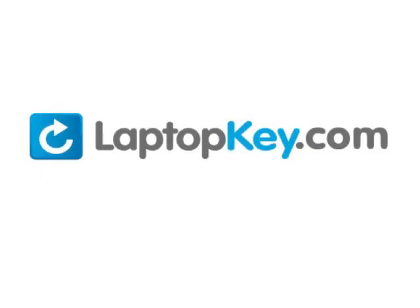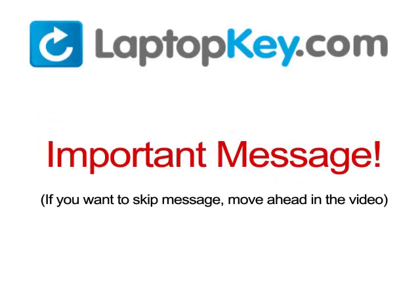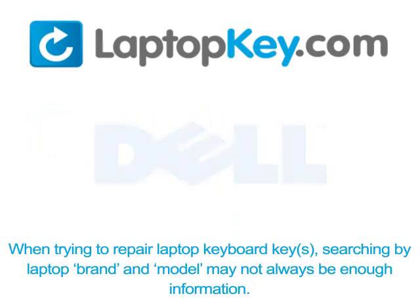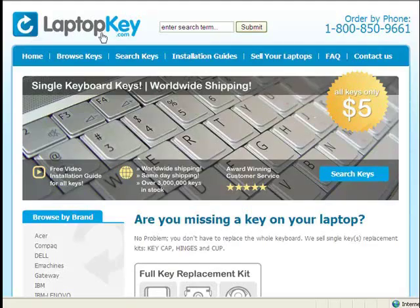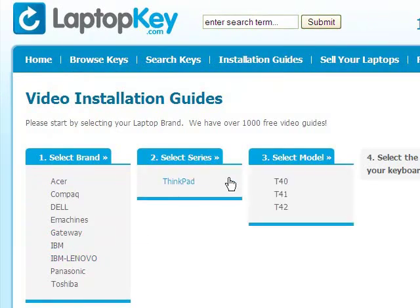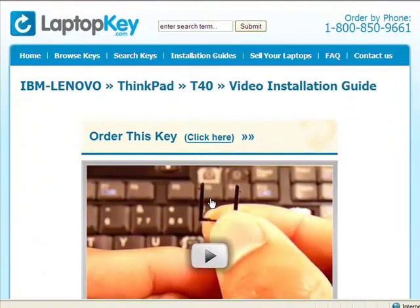LaptopKey.com, your source for replacement keyboard keys. When trying to repair your laptop keyboard keys, searching by the laptop brand and model may not always be enough — keyboards can look the same on the outside but have differences underneath, including hinges, retainer clips, and cup color. Visit LaptopKey.com, select your laptop brand and model number, and a visual list of key types will appear. Select the tutorial that matches your key, and you're ready to fix your keyboard.